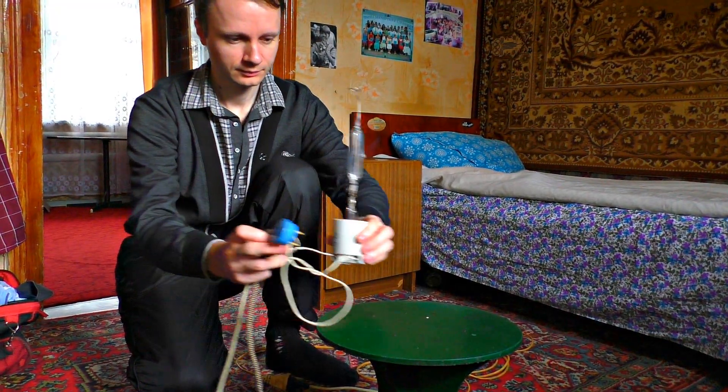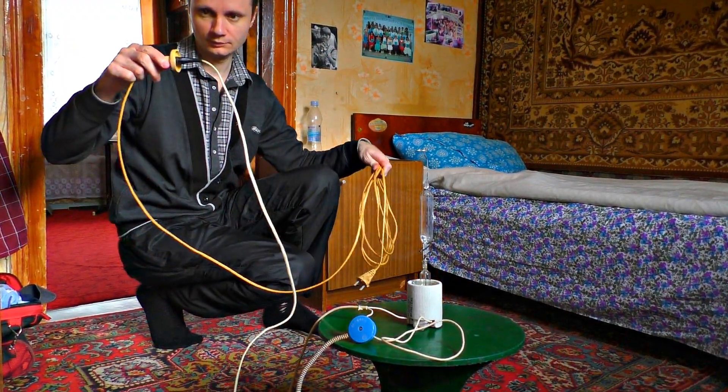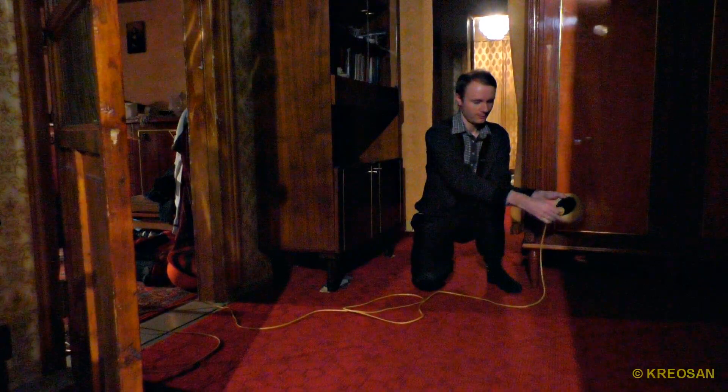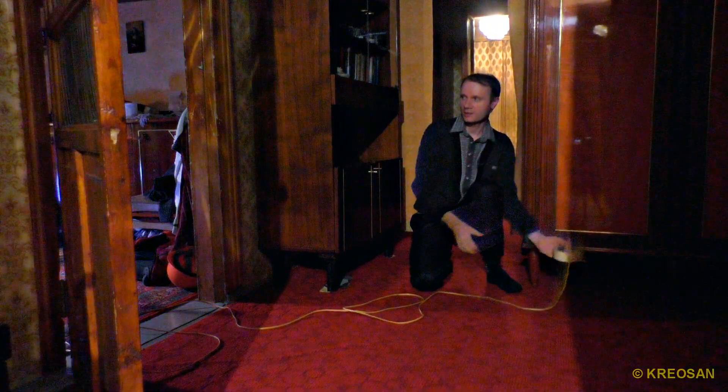I'm installing the deadly lamp in the center of the room, inside of which the disinfection is going to be carried out. Now move out of here everybody — I'm going to turn it on using a long cable. Let's check it out. Here it goes — it's shining.